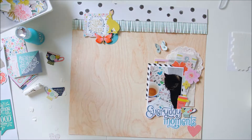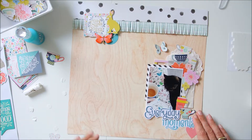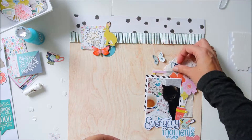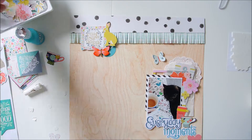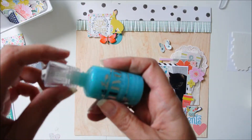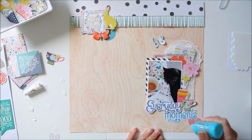My page is already nearly done — there are a few little accents I would like to add. You see me struggling here with coffee cups; I like them so much but they just don't fit on the page right now.